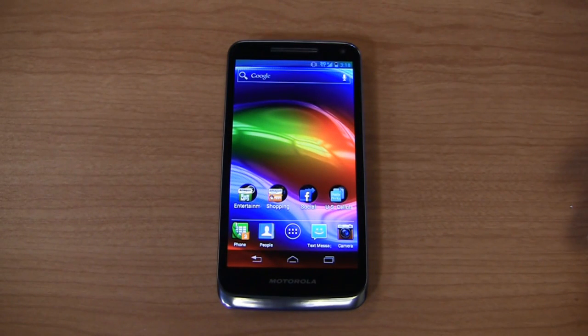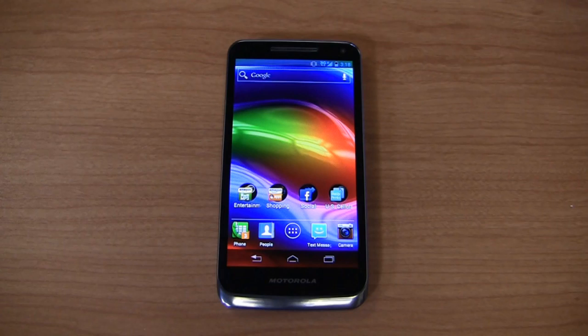Do you read the internet? If so, this might not be the device for you. Actually, I just wanted to get the phrase 'do you read the internet' in a video. I don't know why — it just seemed like something funny to say. Anyway, here's the Motorola Electrify M on US Cellular.